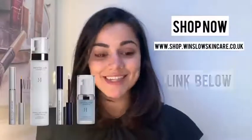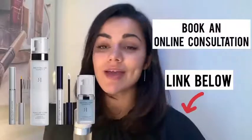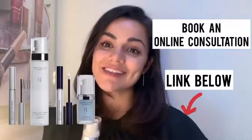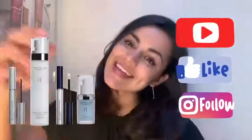I'm going to be doing another video about that product shortly, so stay tuned for that one, guys. If you want to shop any of the products I mentioned in the video today, you can shop them on our Winslow Skincare store, or if you want to book a consultation with either myself or Maria online or in clinic, you can do that using the link below. Thanks so much for watching, guys — we will speak soon. Okay, thanks. Bye.